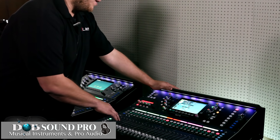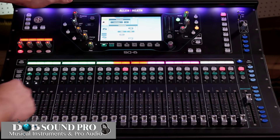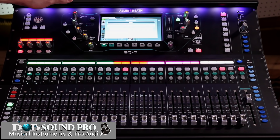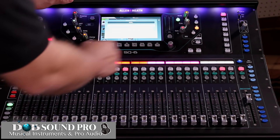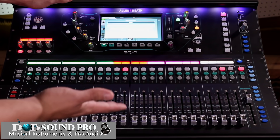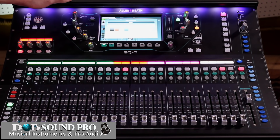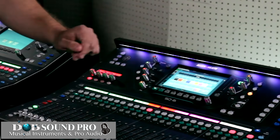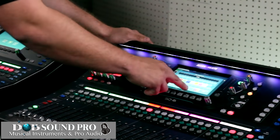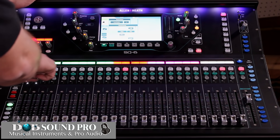Let's start by going into our kick, which is in channel one. If you select the top of the channel, you'll see that you have the ability to name the channel — here I've chosen 'kick in.' From this screen you can also choose the color of the channel by pressing that color button and choosing from a wide range of colors. I've already chosen this one to be green, so I'm going to close it up and you'll see that it's green, just like all of my drums.